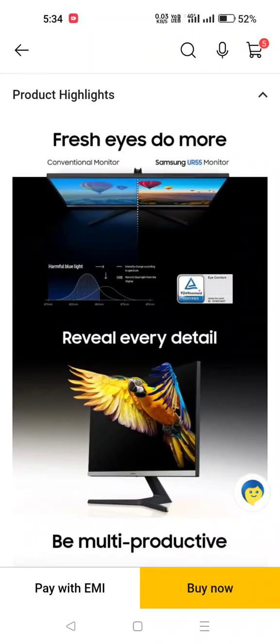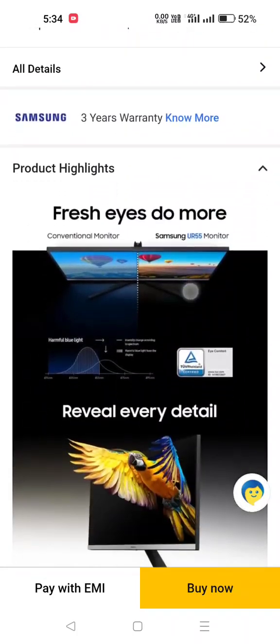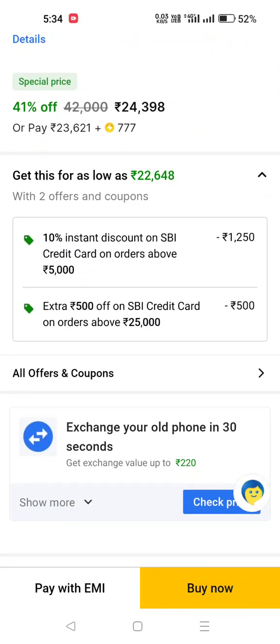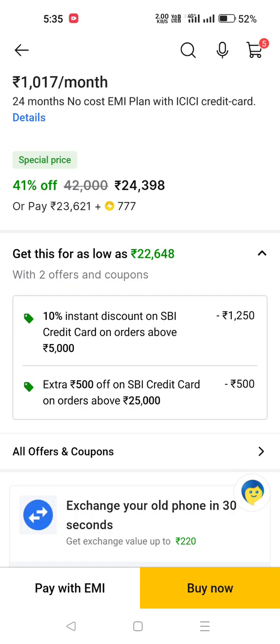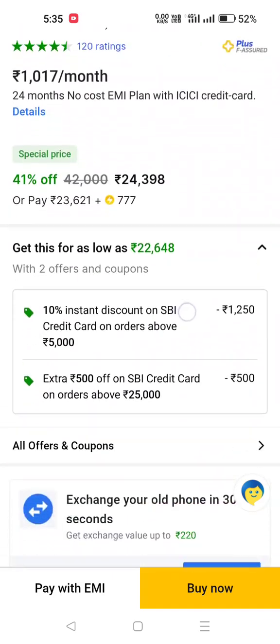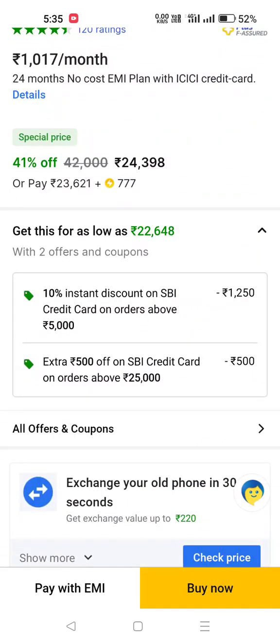The price is up to ₹23,600, but I have found an offer on the Samsung store for ₹22,648, so this is the best offer. If you want a demo or an unboxing video, I will provide a full-length video to give you a better idea.